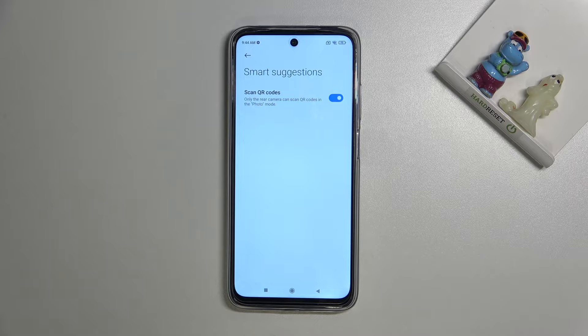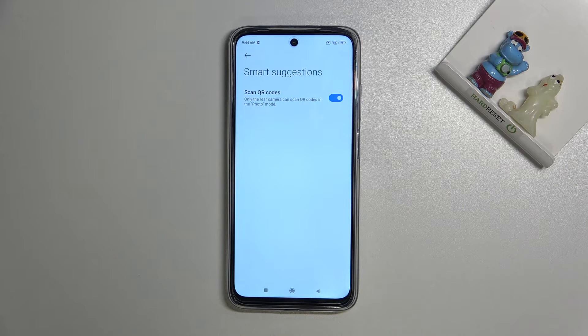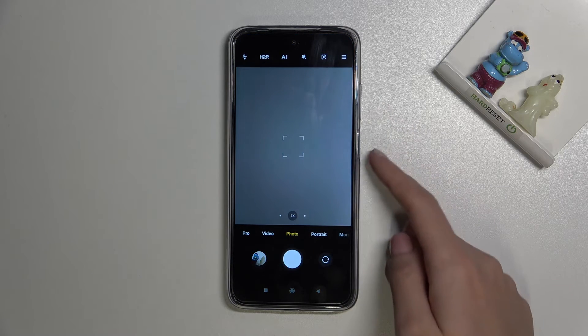Now you can scan QR codes by just pointing your camera at them — you don't need any other app to do it. The device also shows a short note that scanning QR codes is only available in standard photo mode when using the rear camera, so we have to remember to stay on this mode with the back camera.